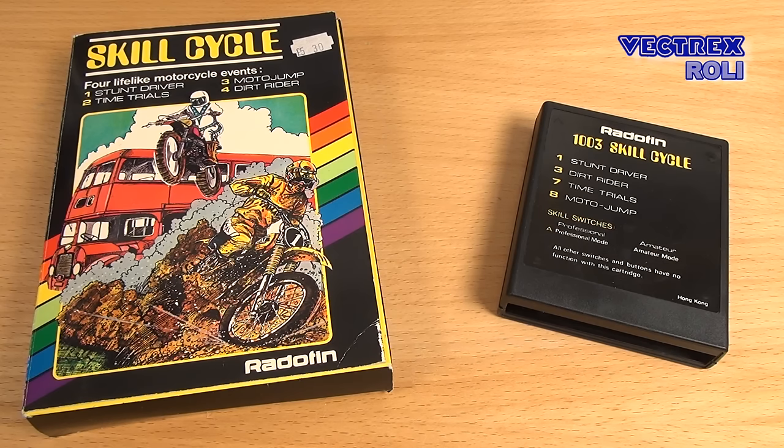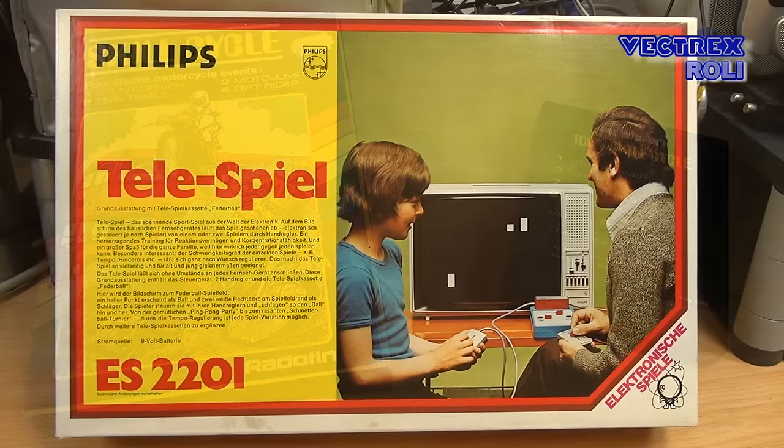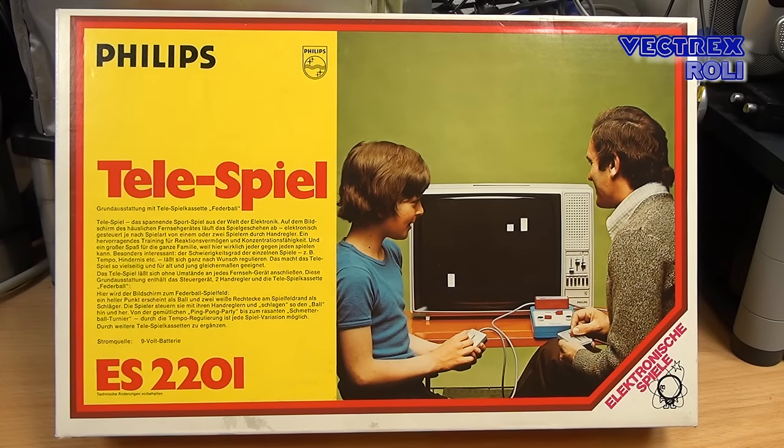Our ES2201 system is from a very early generation of Pong consoles, so there is no such dedicated integrated Pong chip built in. One last look at the box — I really like it as the whole box design reminds me of one of those electronic experiment kits sold by Philips. I had such a kit myself in the 1980s, and you could learn a lot about electronics and build all kinds of interesting devices with it, like a working AM radio for example. All the text on the box is in German language, but it also came in different other languages. That system was released in several European countries.